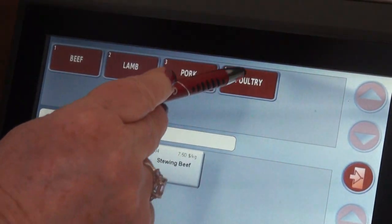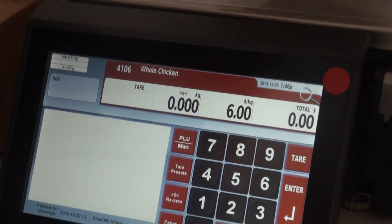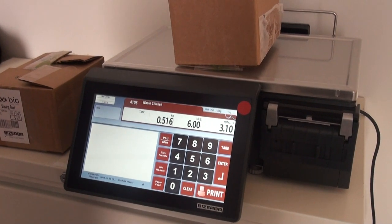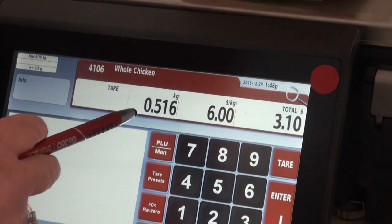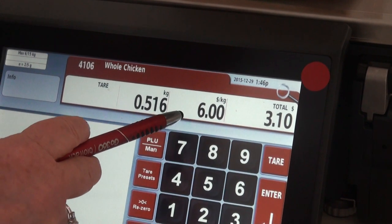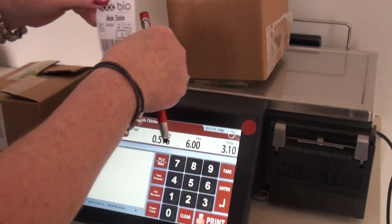We tap on poultry, then tap on whole chicken, place our chicken on the scale, and tap print again. You can see the total weight of that chicken is 0.516 kilos. It's six dollars a kilo and the total price for this chicken is three dollars and ten cents.